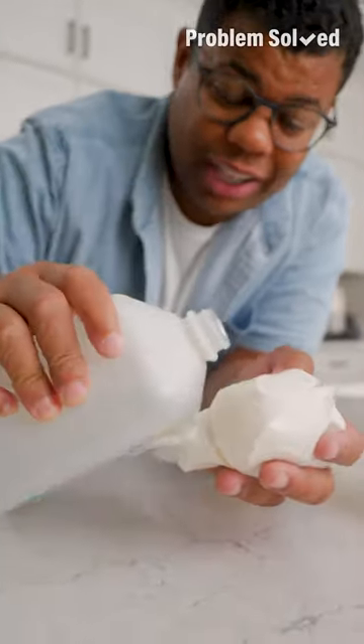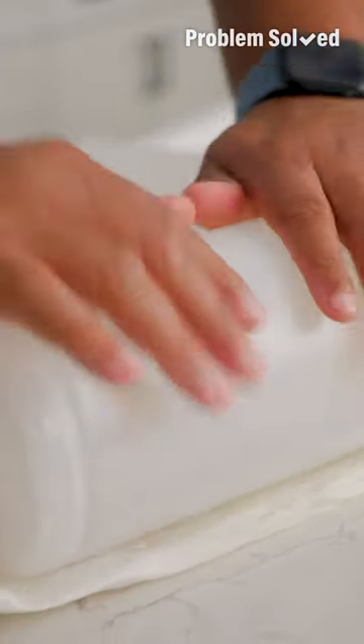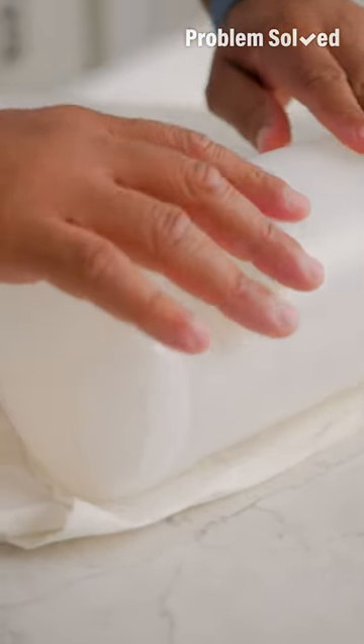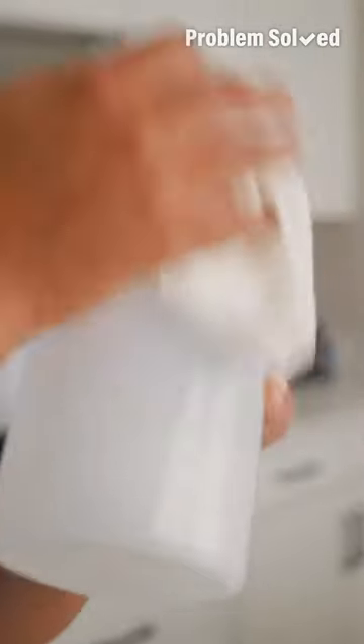Instead, you'll need a little rubbing alcohol and elbow grease. Apply the alcohol with a paper towel and just let it sit there for a few minutes to soak in. The alcohol should help break down that sticky stuff and you'll just have to scrape and scrub it away.